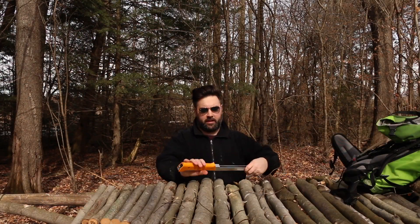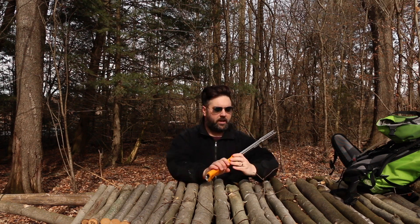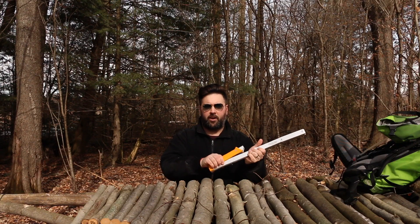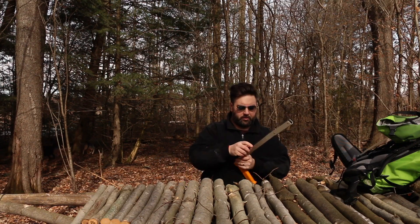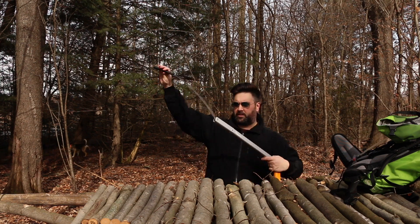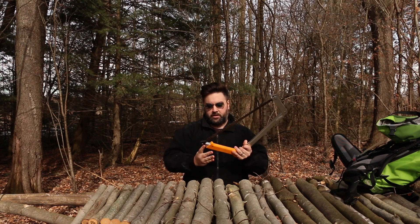Hey, it's Dave from Muskoka Bros. We're doing a review — we were at the outdoor adventure show yesterday. I picked up one of these Agawa Canyon saws. I'm totally new to this, so this is like one of my third times kind of getting this set up. It kind of goes into a joint here and then it snaps in.